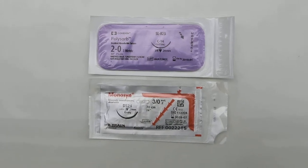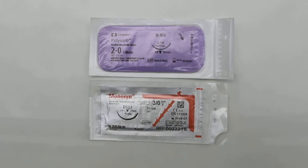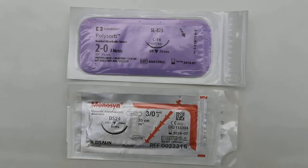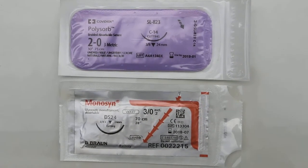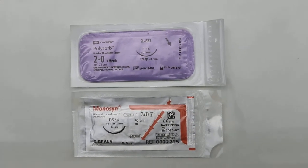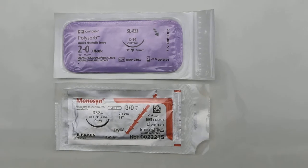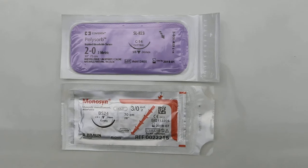These two packets of sutures were used for that case study of the poodle. Usually, one packet of suture will be more than enough to neuter a dog. I don't understand why the vet used two packets — the lower one for the inguinal undescended testicle and the upper one for the descended testicle.